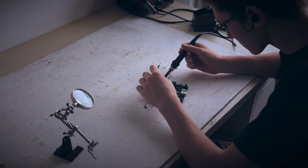Welcome to HackaFink. This is a tutorial on how to burn a bootloader on an Arduino board using the ICSP pins.